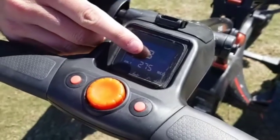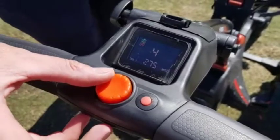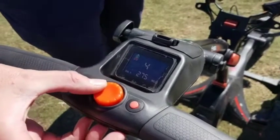As you can see here, the number in the box indicates the speed that your buggy is going. So as we turn it up, that indicates the buggy is going to go faster and faster. And as we're going down, we're going slower.